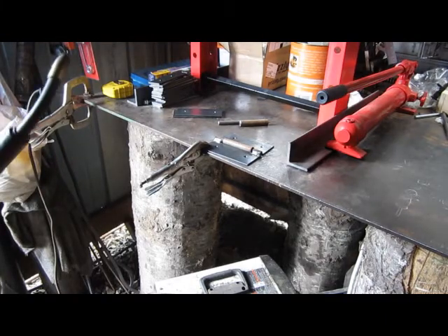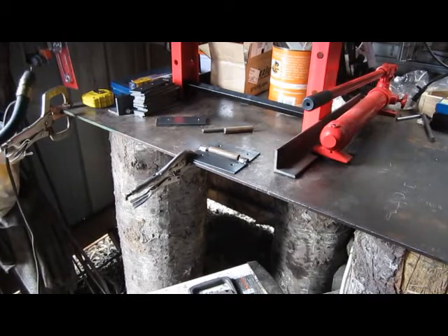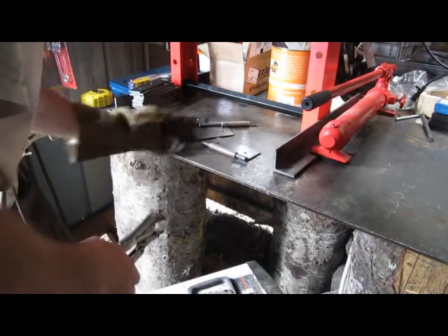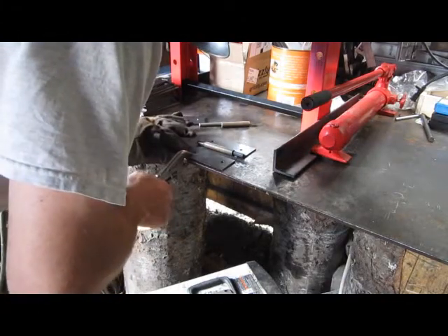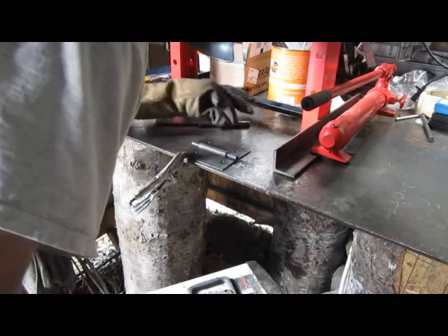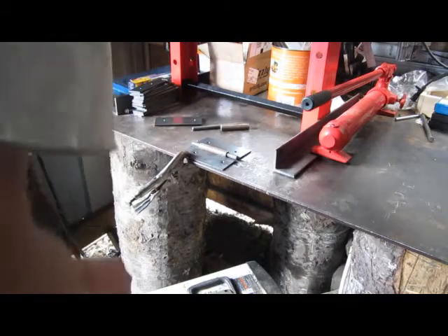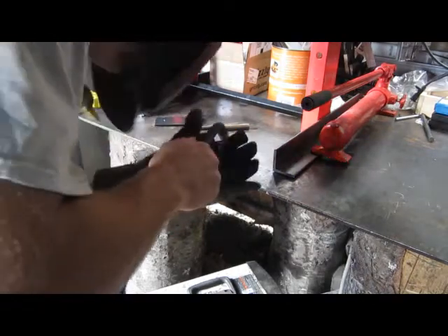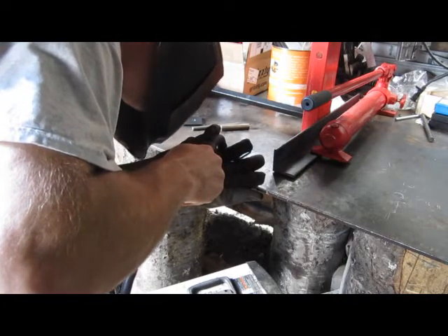Okay, not the prettiest welds I've ever done, but they'll hold. Now what I'm going to do is turn this around, run this here, line that up like such, and then I'll weld that piece - the pipe onto the plate.